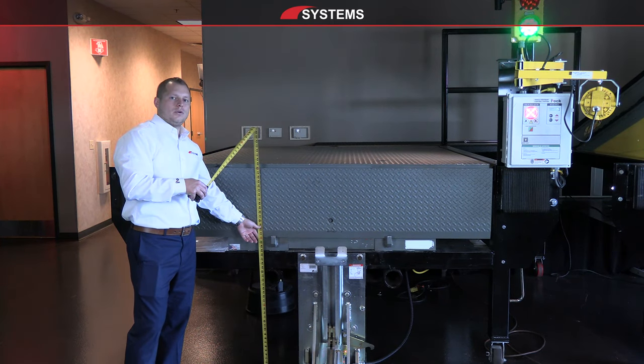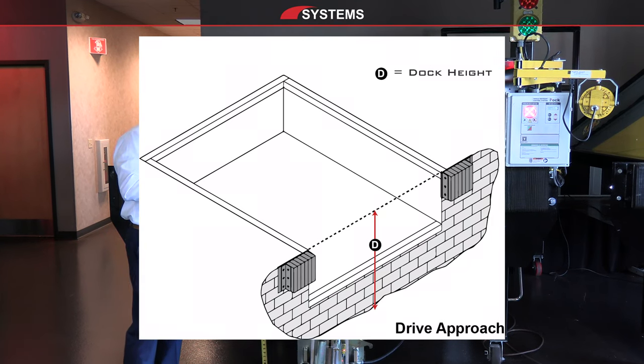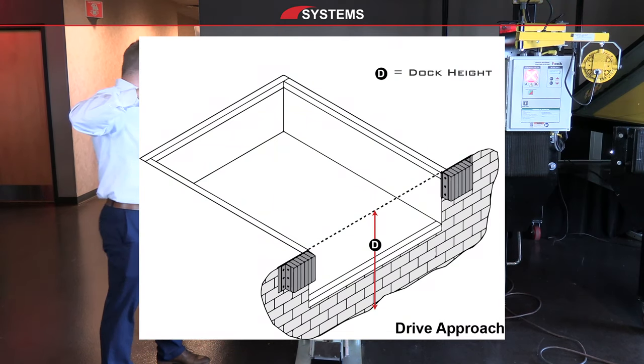Standard dock height is right around 48 inches — it's not always perfect and we can see different dimensions — but you want to take down that measurement. This dock is right at 48 inches.